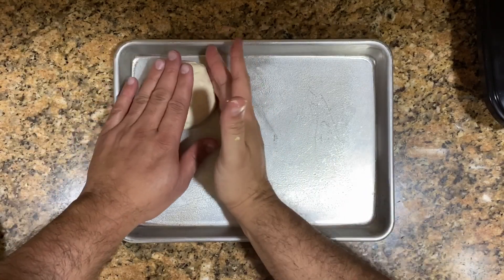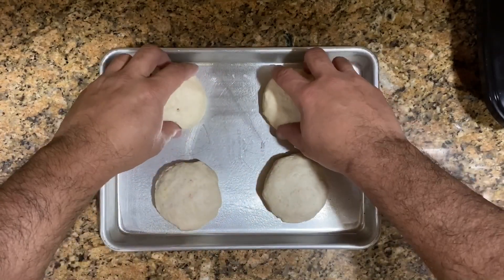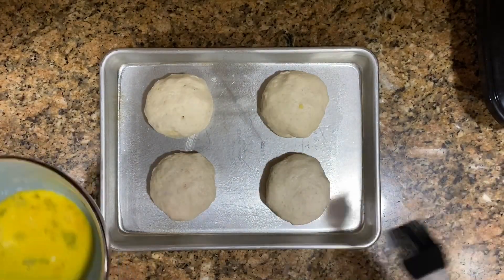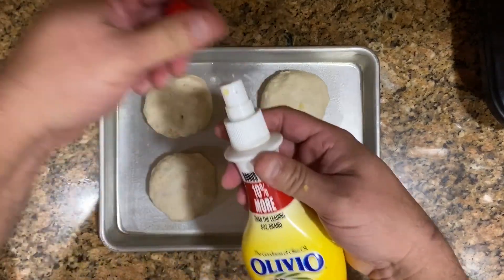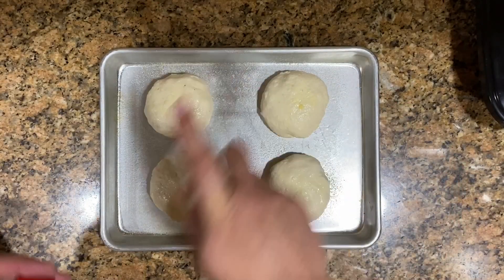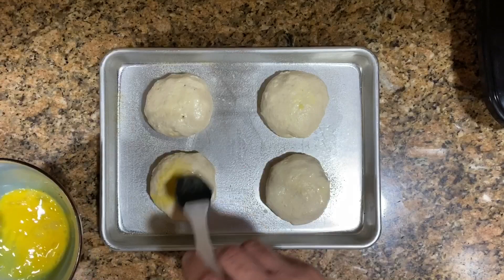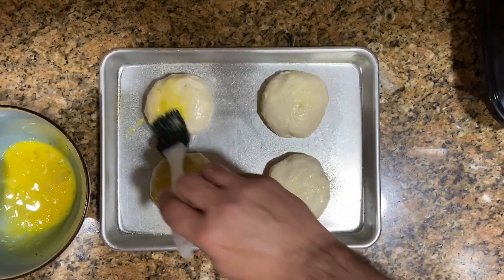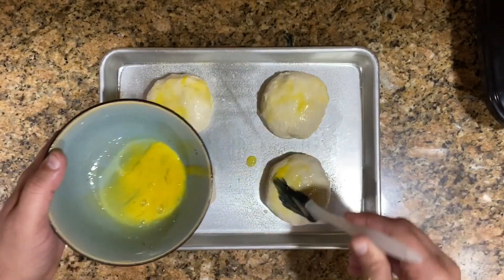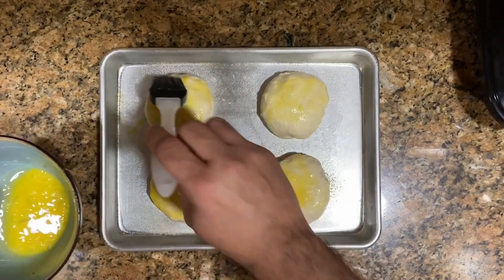Put our four beautiful biscuits right there on top of the sprayed sheet. I'm gonna spray some butter on top — if you don't have butter in a spray bottle, you can just melt a little bit and brush it on. Then I like to take my egg wash — just another egg — and paint these babies, giving them a good coating all over to help achieve a nice color once they come out of the oven.